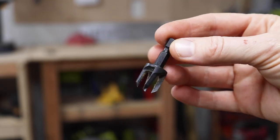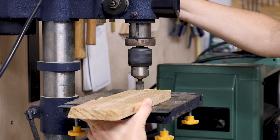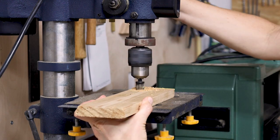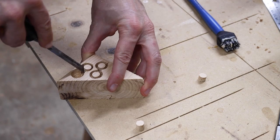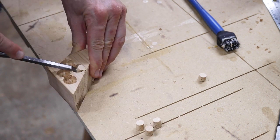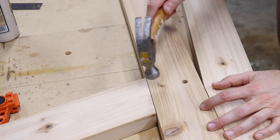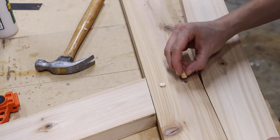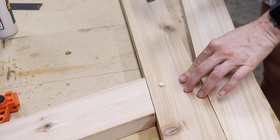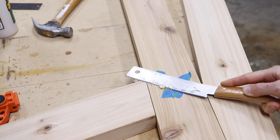To fill the recesses I'm using a three-eighths tapered plug cutter so I can cut plugs from the same cedar I've built with — an alternative would be to just buy a cedar dowel. I added some glue and knocked in the plugs. I recommend paying attention to the orientation of the grain of the dowel; it looks best if the plug grain is running with the grain of your board. Then I sawed them flush with my flush trim saw.